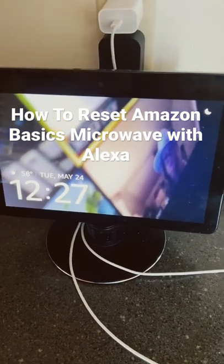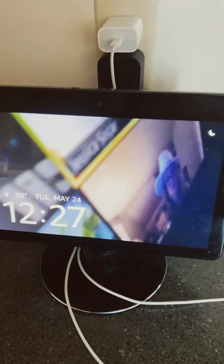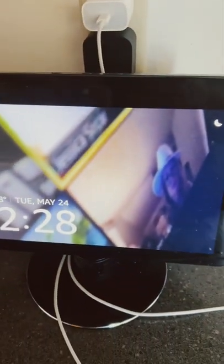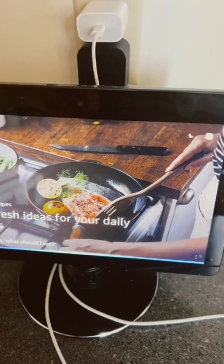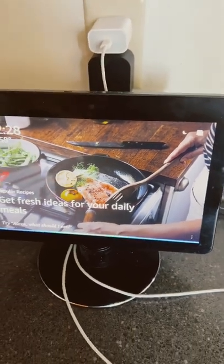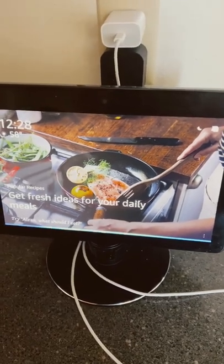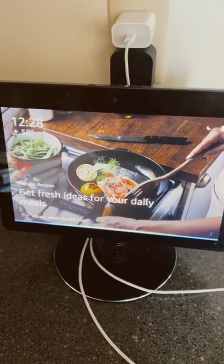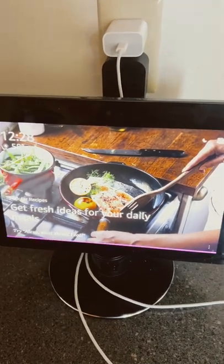Hey guys, Tech Timmy here. In this short video I'm going to show you how to fix, i.e. reset, the Amazon Basics microwave when it's not working. Let's prove that out right now — Alexa, microwave 10 seconds. She's going to think it over and then come back and tell me the microwave is not responding. Let's see if it works — she's taking forever, so I'm guessing no. Sorry, something went wrong.